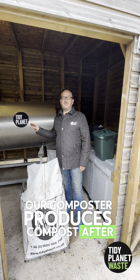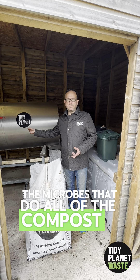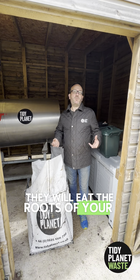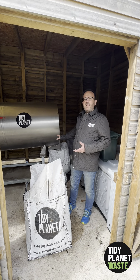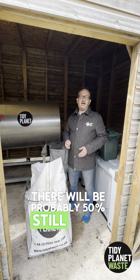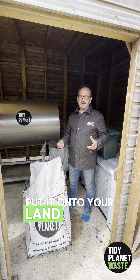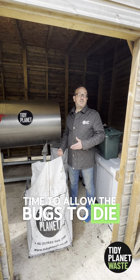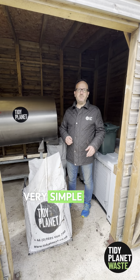A composter produces compost after 14 days, but this is not fully matured. The microbes that do the composting eat carbon, and if you put immature compost straight into the ground they will eat the roots of your plants. You want the composting bugs to die first. At the discharge end they may still be around 50% active, so we place the compost into maturation bays for two to six weeks, turning it every week or so.